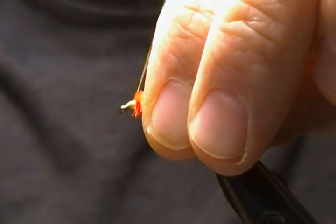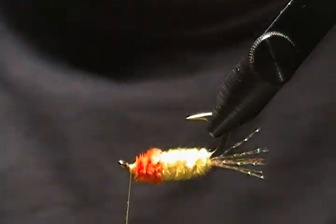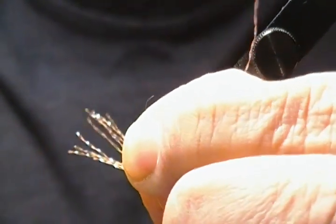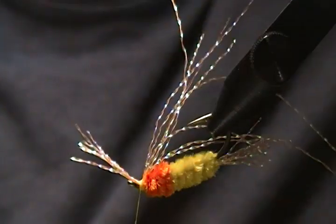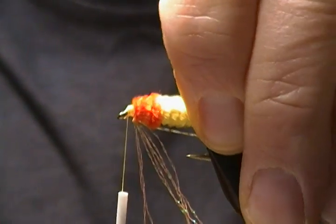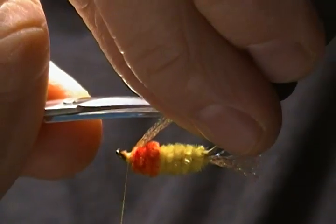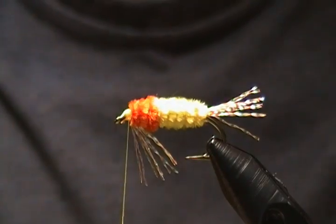Now we're going to tie the throat, which uses the same crystal flash as the tail. I'll turn the vise upside down and use what I had left from the tail material. Pinch it, make a pinch wrap, come up between my fingers, and tie it down there nice and tight. Snip off the excess. My hook moved a bit — had to adjust it. Turn it back around, pull it up and snip it even with the hook point for a short throat. There's that part done.